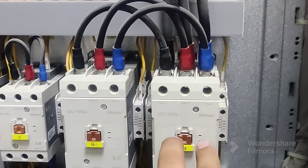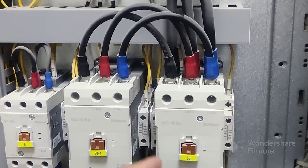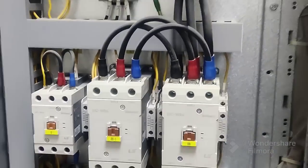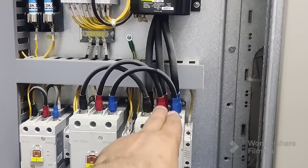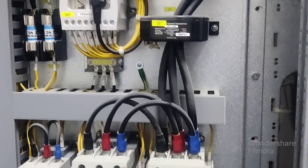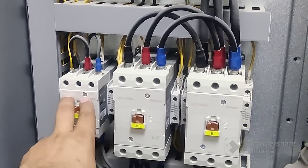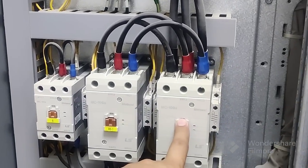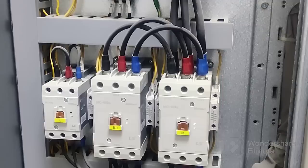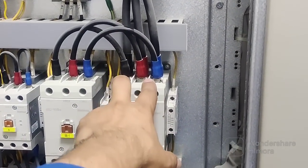After this, three cables are coming to the MCC contactor. You can see this one — you cannot push it manually because it operates automatically with the circuit once the motor starts. Three cables come to this main contactor. This one is the delta contactor, this one is the star contactor. You can see: 100 ampere, 100 ampere, and 65 ampere.